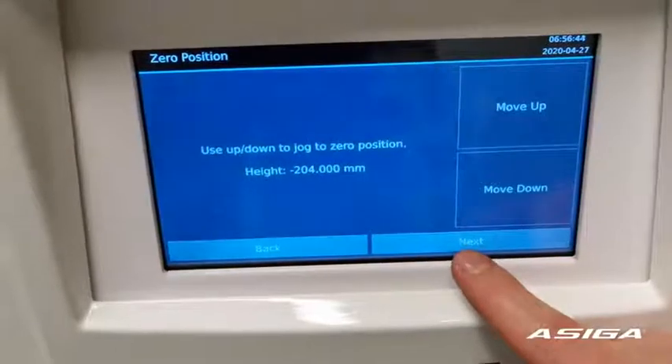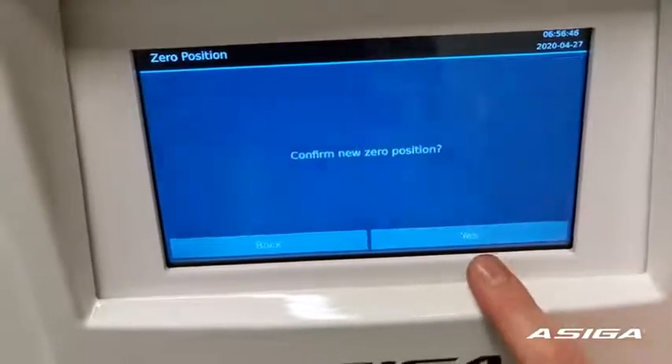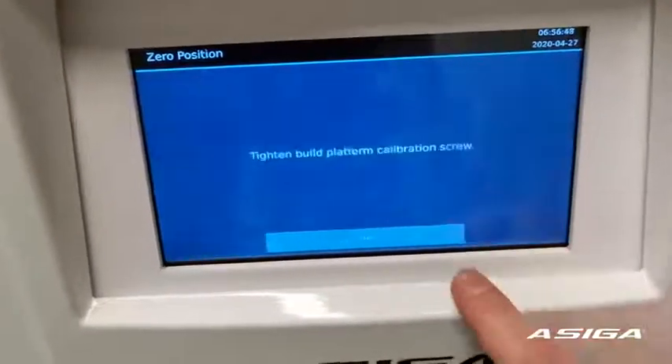Press the Next button, then confirm the neutral position by pressing Yes.